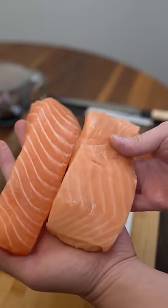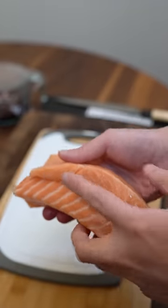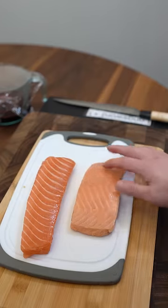Even side by side, you can tell a drastic difference. The fresh is on the left, or the bottom here. The definition of the fat lines is really lost in the frozen one. They both pass the smell test. If anything, the frozen one has more of a velvety feel and it's slightly more fishy.